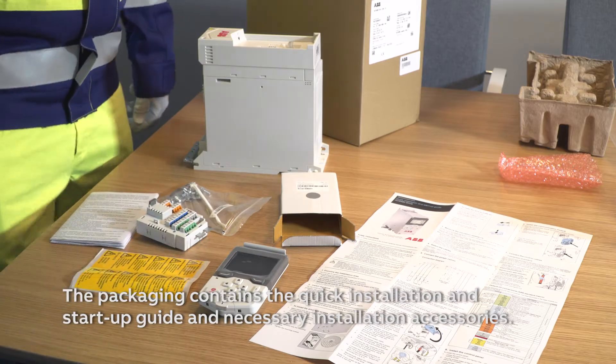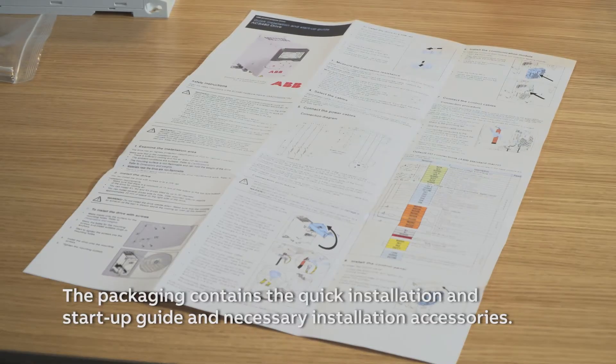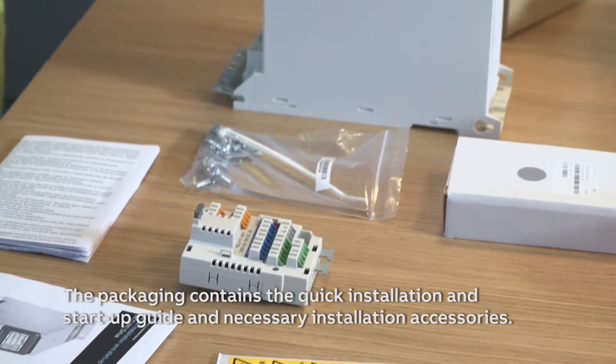The packaging contains the quick installation and start-up guide and necessary installation accessories.